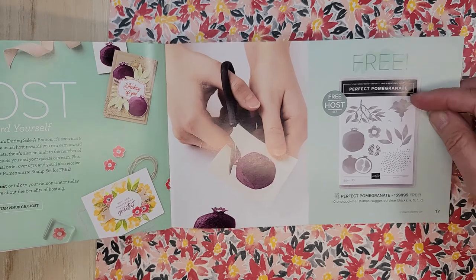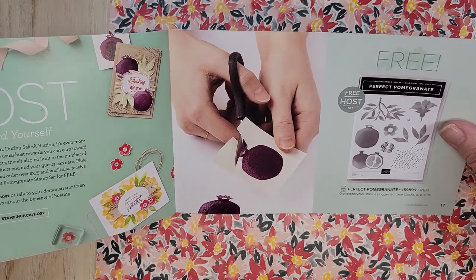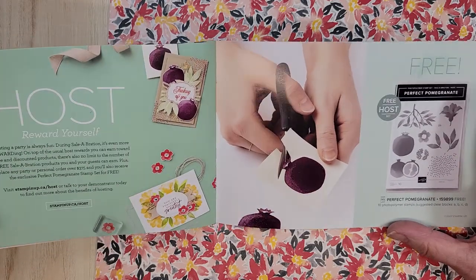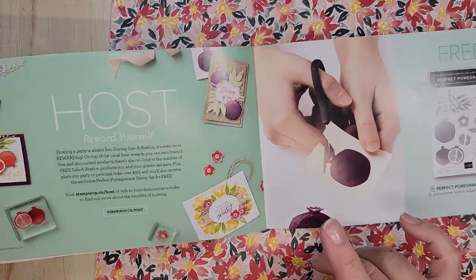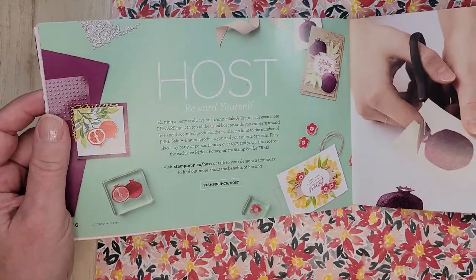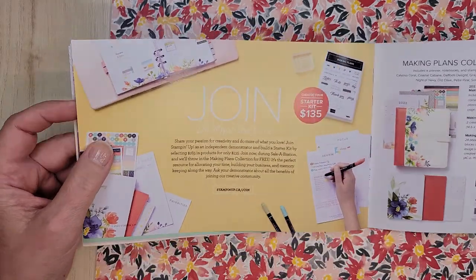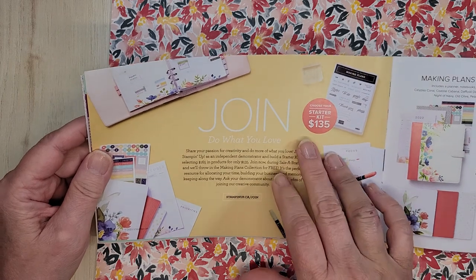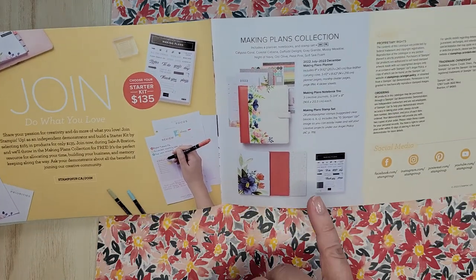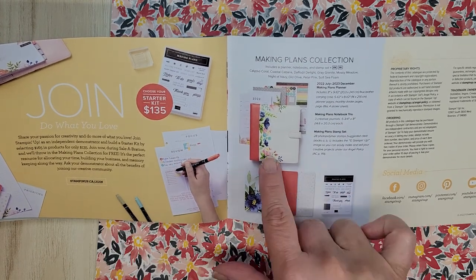Now this is a host set. So let's say your order gets up to $375 Canadian — I'm always talking Canadian, being in Canada. You get this free plus you get Stampin' Rewards as well, which means you get more product. And then this last page talks about joining. For $135 you get $165 worth of goods, and you get the Making Plans collection which is a stamp set and this planner.